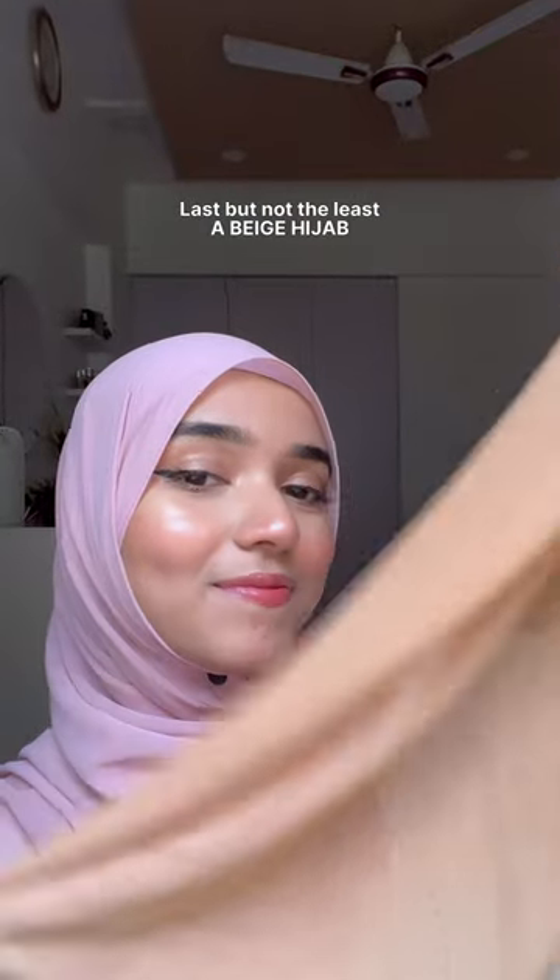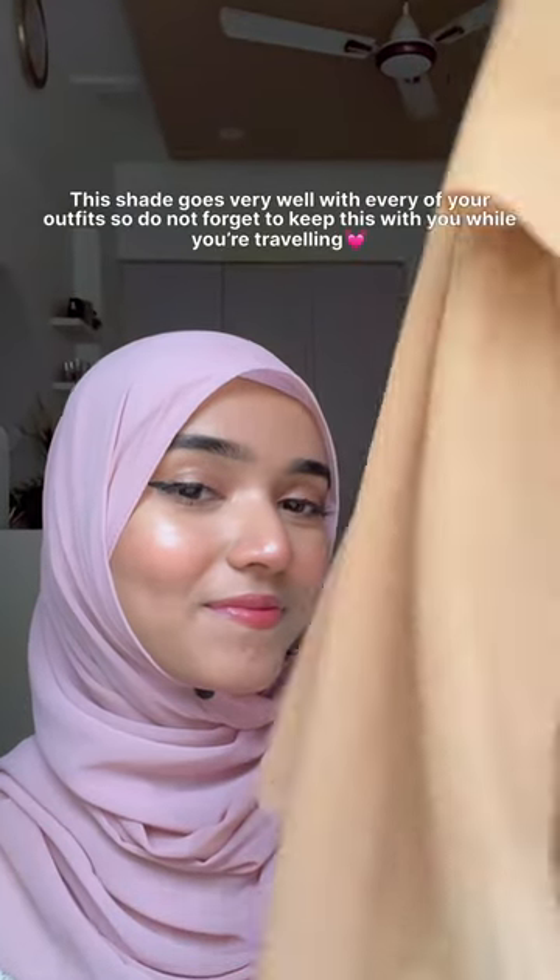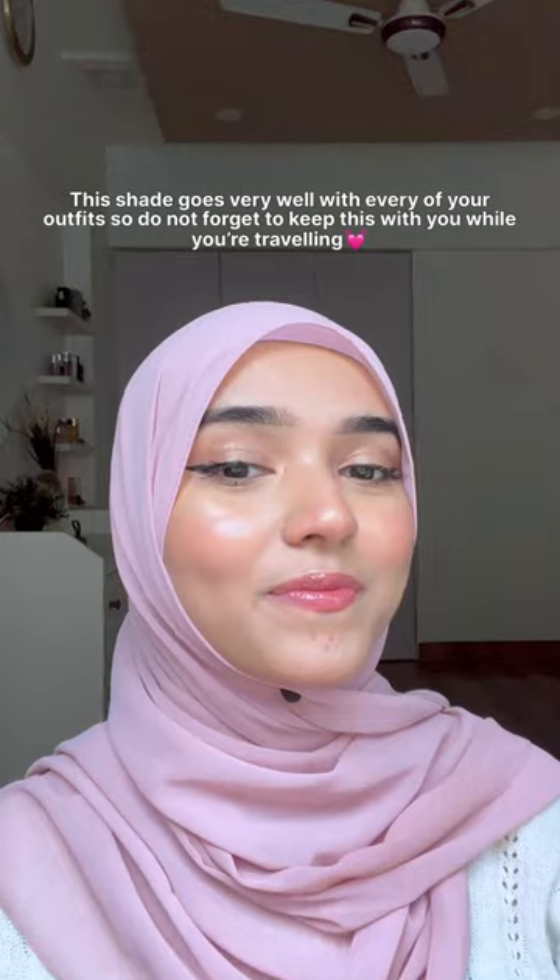Replace your regular straight pins or safety pins with a magnetic pin. This will leave your hijab completely unharmed.